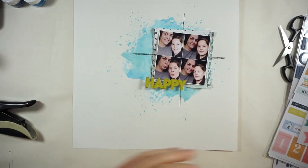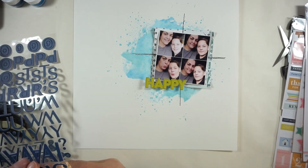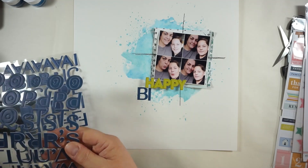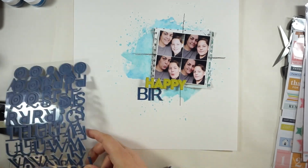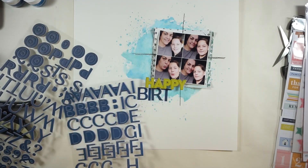I knew I wanted to bring in some green and some dark blue. I'm grabbing one of the puffy sticker words — the word 'happy' — and I will add the word 'birthday' with the dark blue puffy alphas. I just love the pop of green, and then I will have a look at all of the other things.